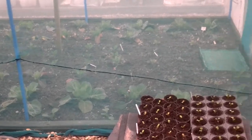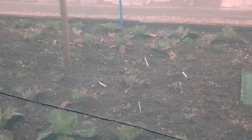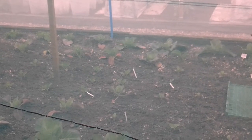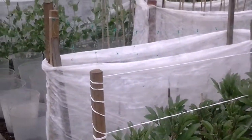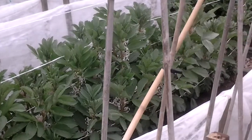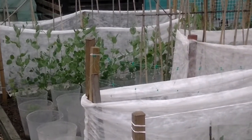This is my brassica bed this year and next year it'll be my roots. Root crops don't like manure so there'll be very little done with this other than moving the cage to the next bed where my beans and peas are at the moment. This is where my brassicas will be, so this will get a good lime in once the crops have been taken out, ready to receive the brassicas.